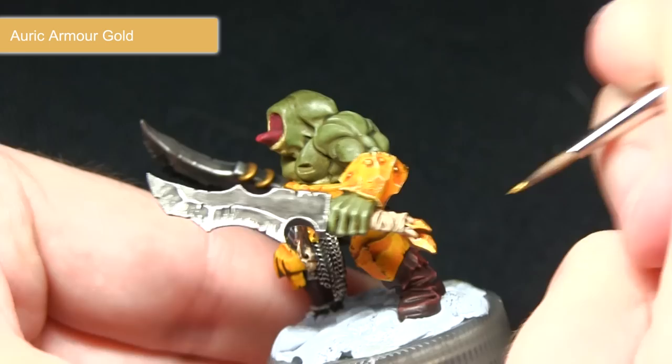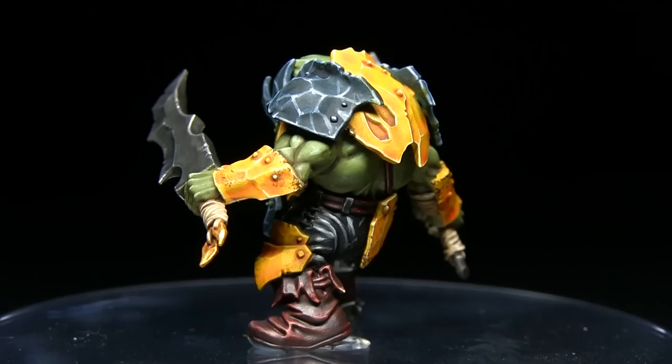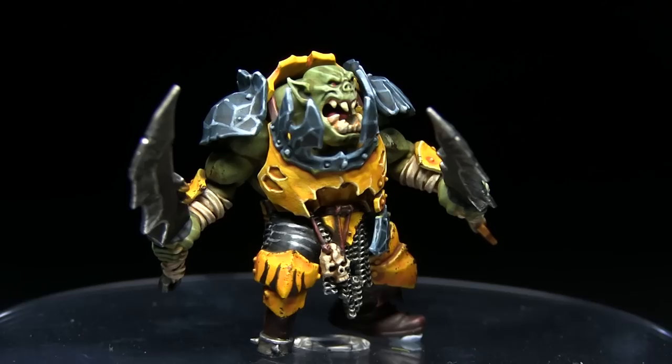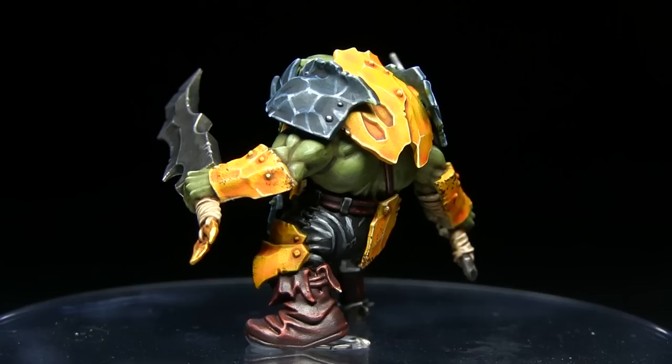Here we have the finished miniature, now completely assembled. Whilst I focused on the Auric Brute for this tutorial, you could apply the same techniques and colour scheme across any of the new Auric Ironjawz. If you enjoyed this tutorial do let me know in the comments below and also subscribe to be kept up to date with all of my future videos. Additionally if you'd like to support me in making more tutorials you can do so by heading over to my Patreon page, linked in the description, where you can donate from as little as a dollar a month.